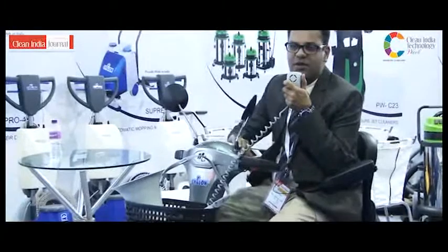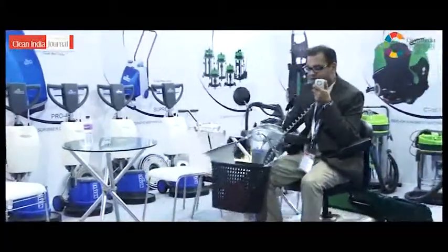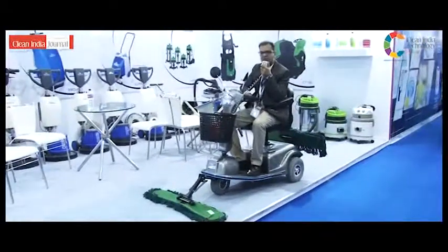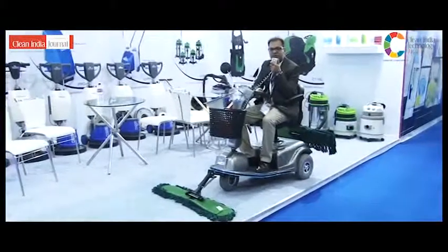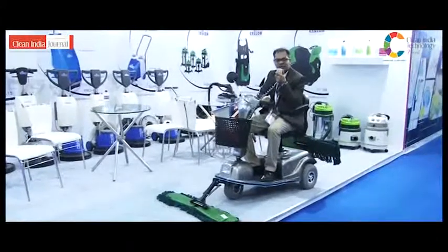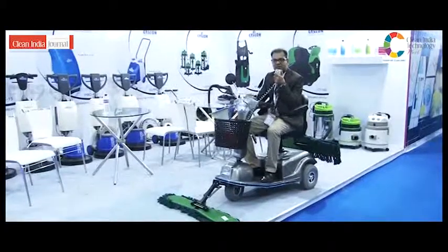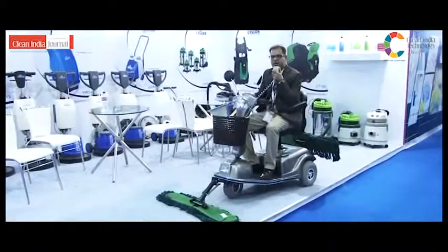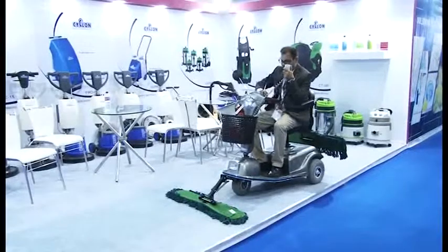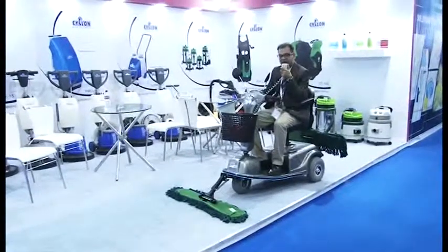We also have a reverse function, so you can take the machine back as well. We have an emergency brake — so people cannot just tinker with the machine carelessly. Additionally, there is a battery meter, a speed display function, and a headlight on the machine.